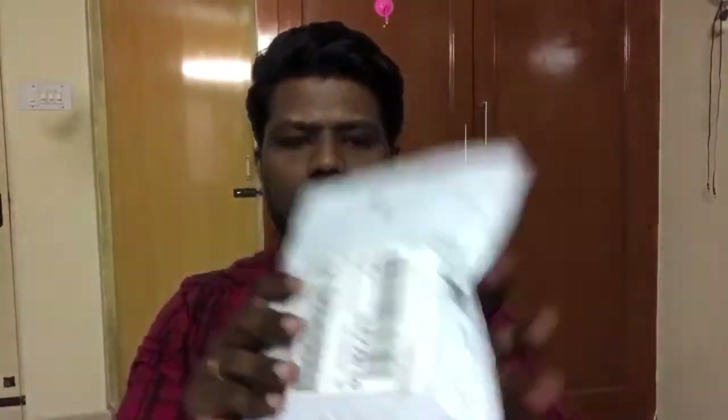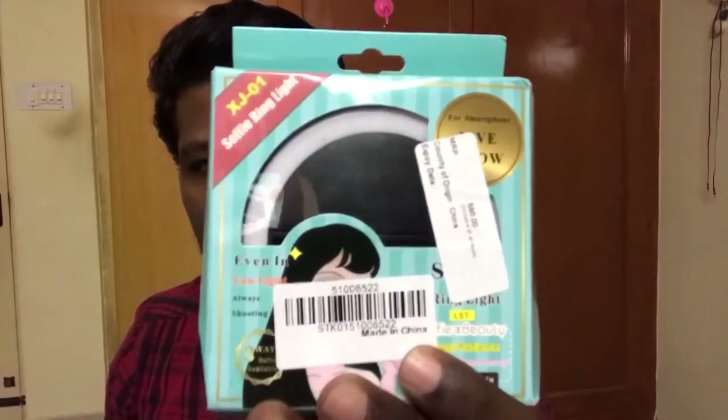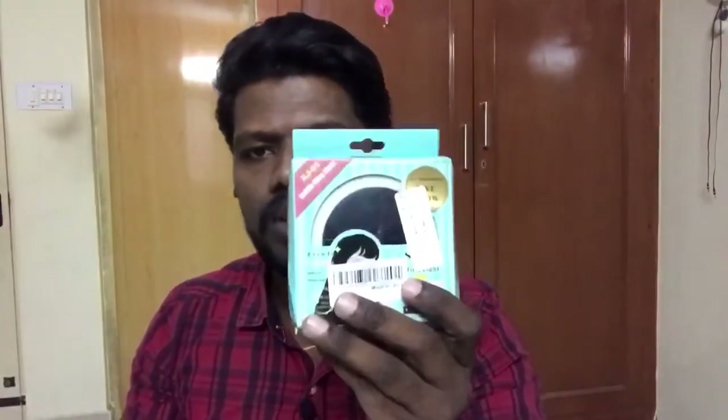The package looks pretty much dirty, but let's still see how this works. Check it out — this is that selfie ring light which we used to use for photography. There's a big ring light for that, but this one is a selfie ring light especially for mobile phones.